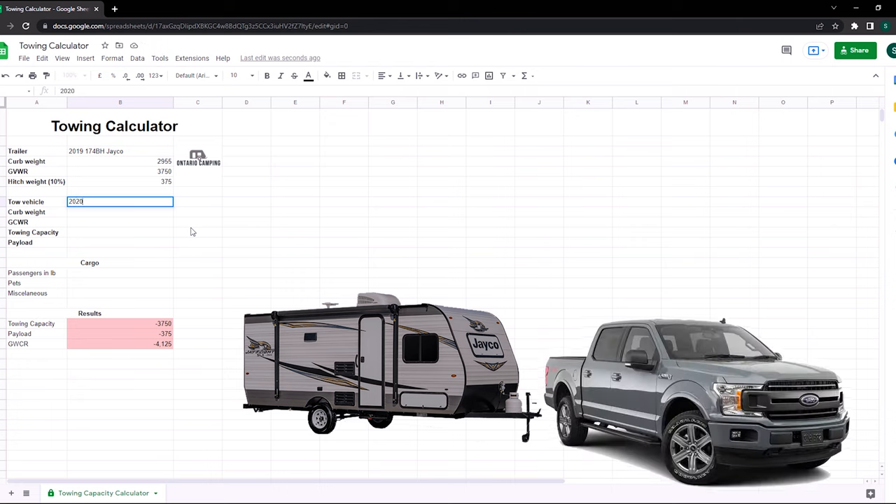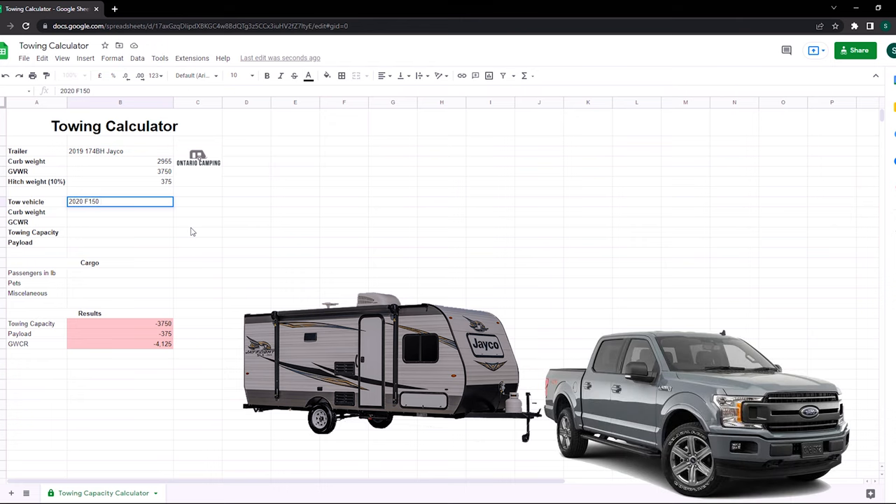Now for the tow vehicle — a 2020 F-150 5 liter 4x4. The curb weight I calculated by taking the GVWR of 7,000 pounds and deducting the payload of 1,821 pounds, giving a curb weight of 5,179 pounds. The GCWR from the towing guide is 14,400 pounds. The towing capacity is 9,000 pounds, and the payload is 1,821 pounds.